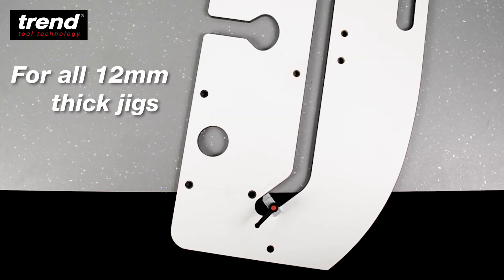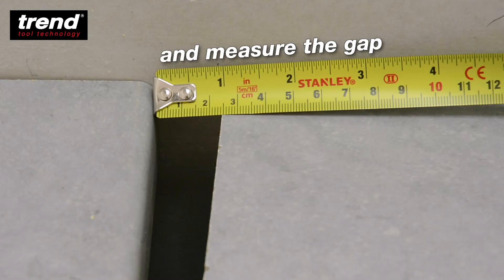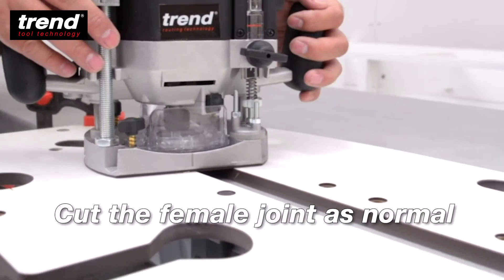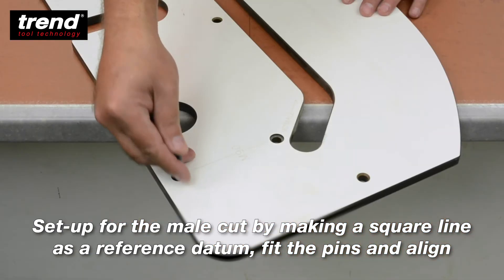It can be used with all 12mm thick jigs. Simply butt the two worktops together and measure the gap. Cut the female joint as normal. Set up the male cut by making a square line as a reference datum.